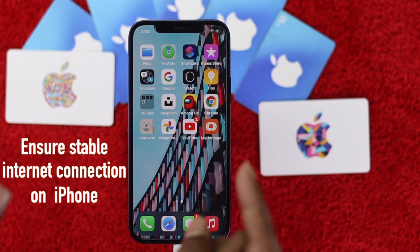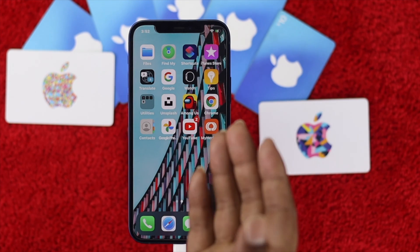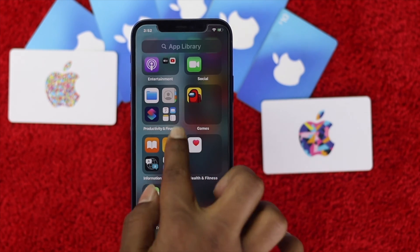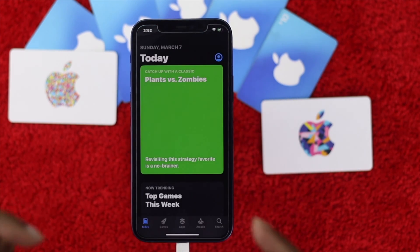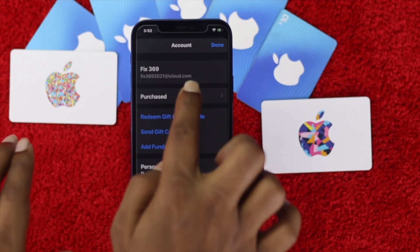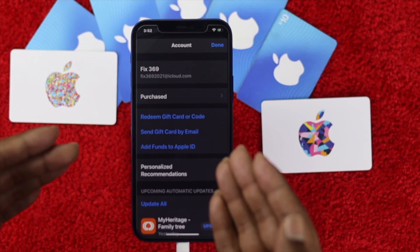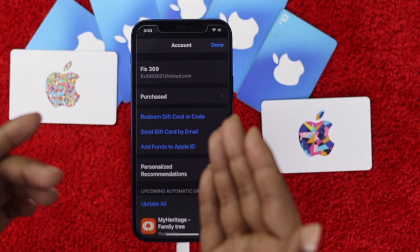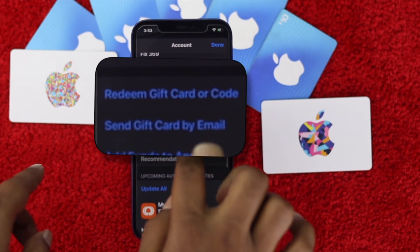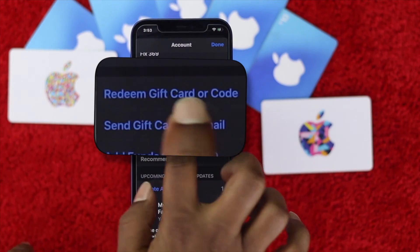First of all, be sure to have a stable internet connection on your iPhone to make it work. After checking that, go ahead and open up your App Store. Once you're here, hit on your account. If you have not logged into your Apple account, make sure to do it, and after that select the option called 'Redeem Gift Card or Code'.